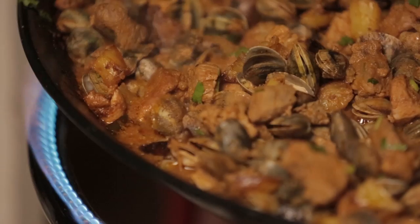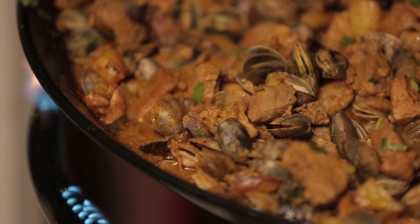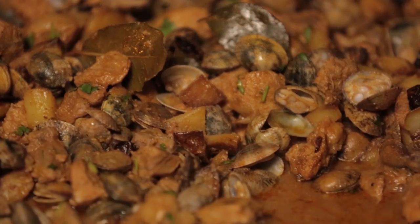What up y'all, it is DJ Barbecue on the rooftop of the Surf Experience here in Lagos, Portugal, and we're cooking up for you the first dish I ever had when I arrived in Portugal: Portuguese pork and clams. It is beautiful, hearty food — pork, clams, potatoes, beautiful flavors — and it all starts with the marinade.